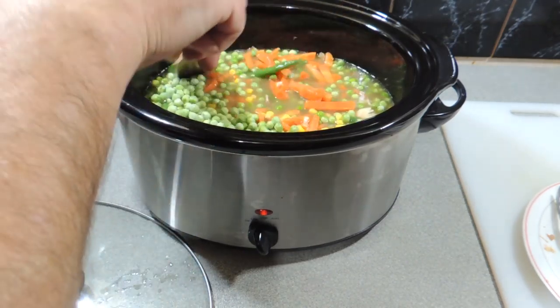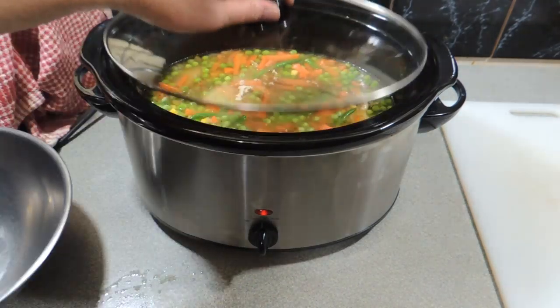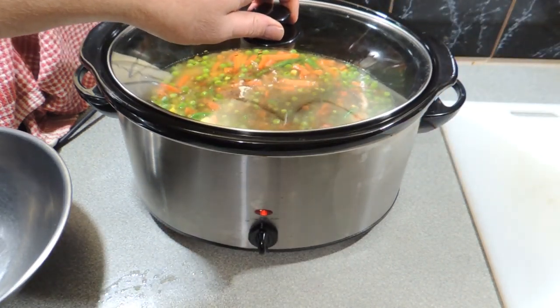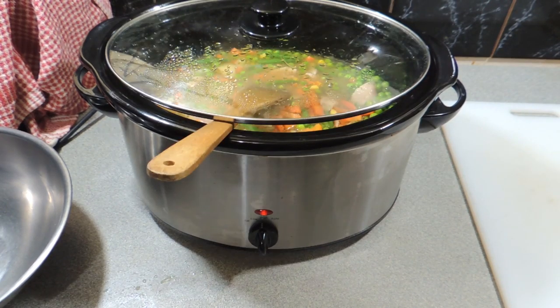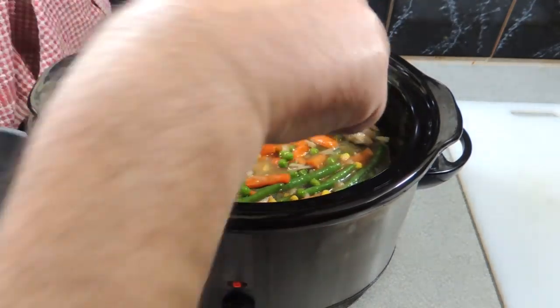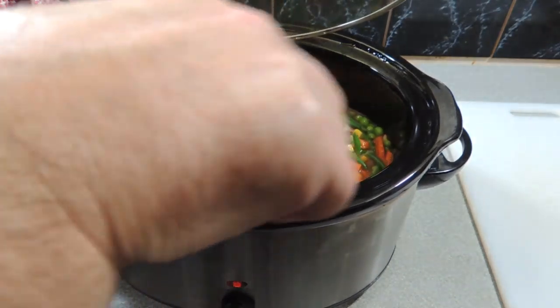Keep it stirring — we don't want anything to catch on the bottom. And we're going to add in some Worcestershire sauce; that's just going to beef up the flavor a little bit. Very easy to make, don't need to spend a lot of time cooking this — very simple. What I do is let it get to a point where I can take some out and eat it, and then I put it in the fridge overnight.